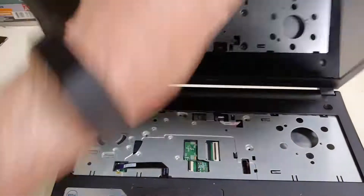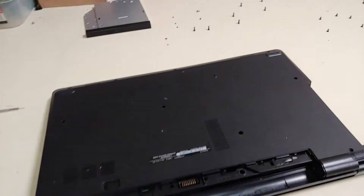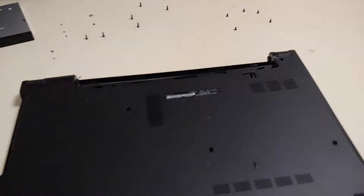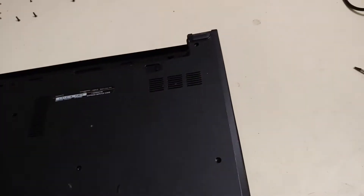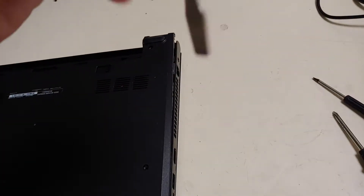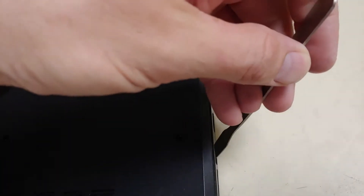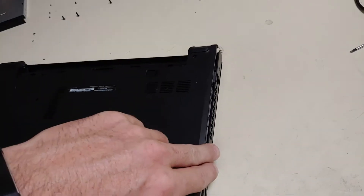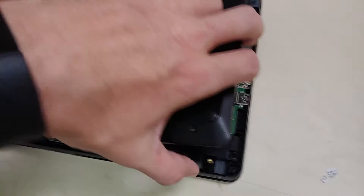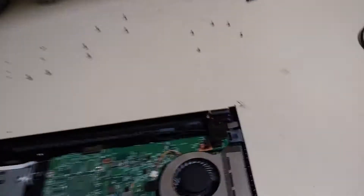Once you've got all those screws out, gently close your lid, flip it over, and then take your spoon. I really do not suggest a screwdriver — if you have to use something, use plastic. You just pop, go through, pop, pop, and you will gently pop this out as you go around. Just wiggle and pop. If it's stuck, just kind of wiggle it back and forth and it will pop loose. Simply take your plate off and put it aside.